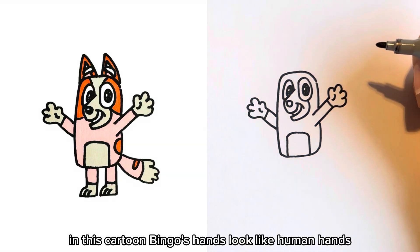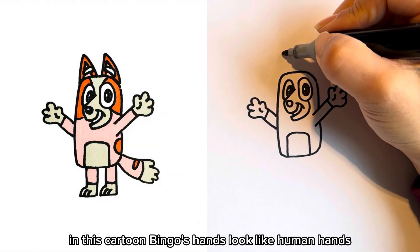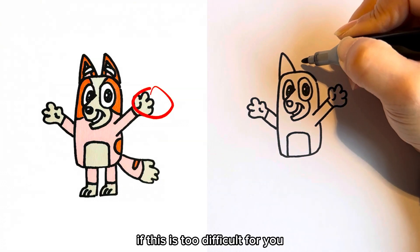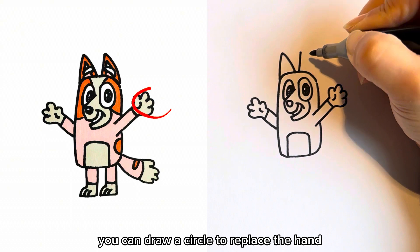In this cartoon, Bingo's hands look like human hands. If this is too difficult for you, you can draw a circle to replace the hand.